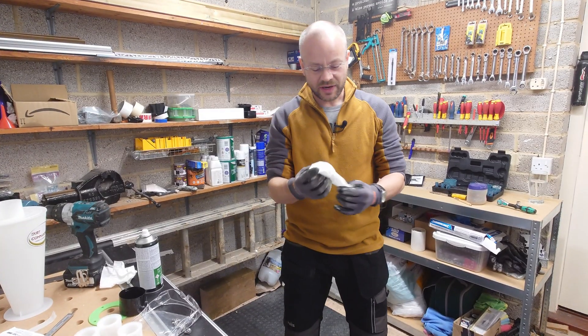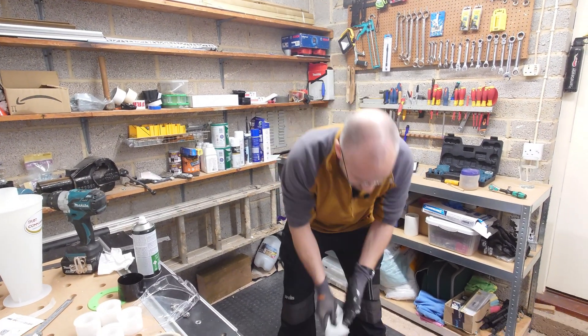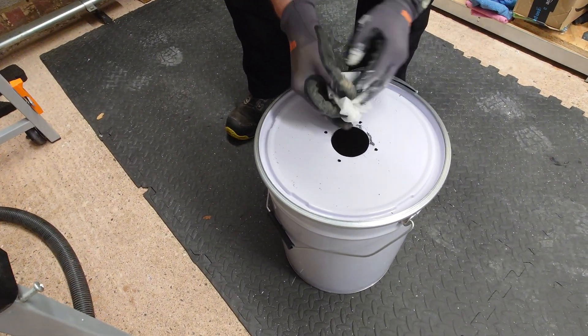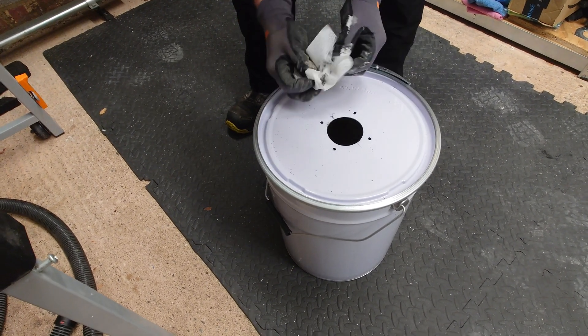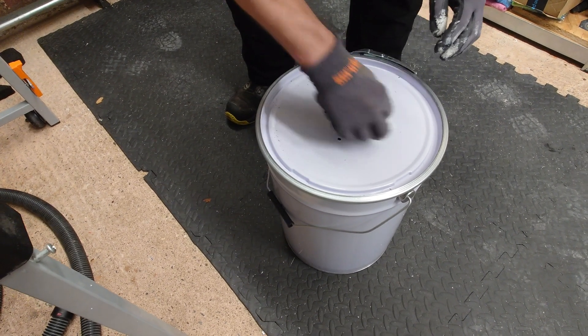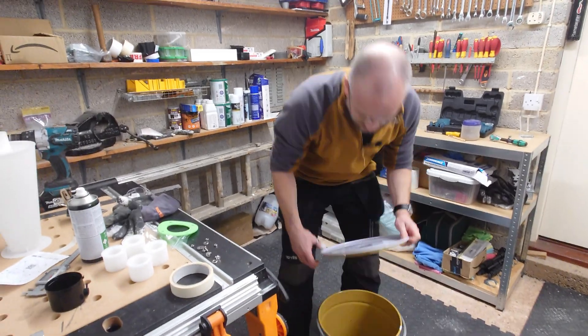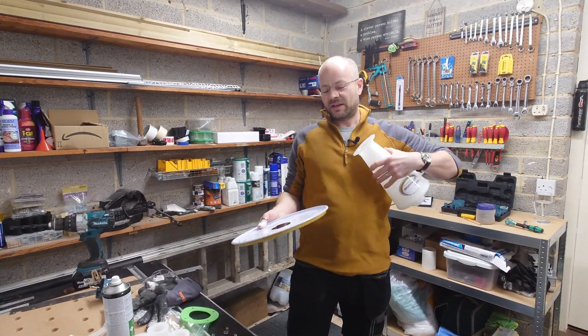Use a spray wipe — it doesn't really matter what you use — and because of the oil, it'll help just remove some of that. Be careful because it is very sharp around here; that's another reason for wearing gloves. Don't slice your fingers up. You could just brush the debris straight through to the bin, because after all it is a bin. This is the bit that we all want to get on with: attaching the cyclone to the lid.